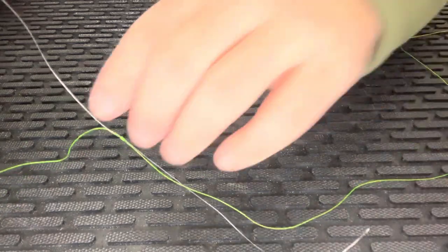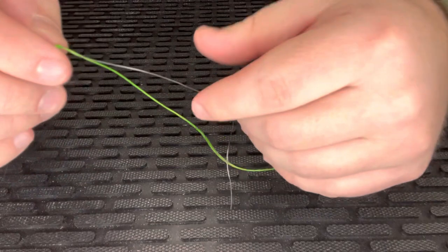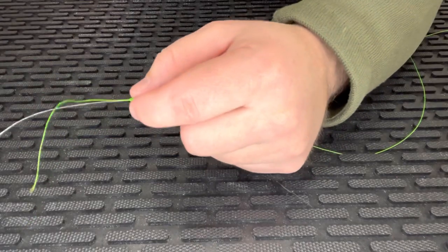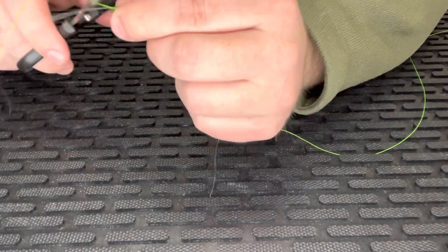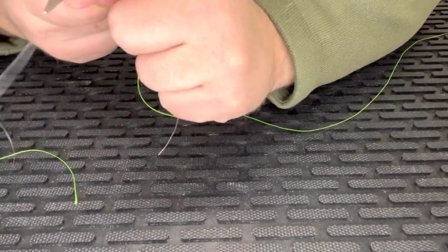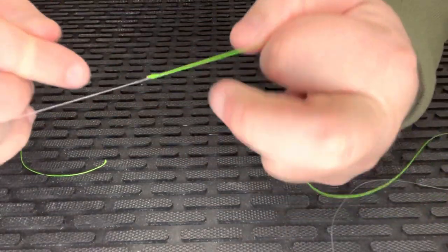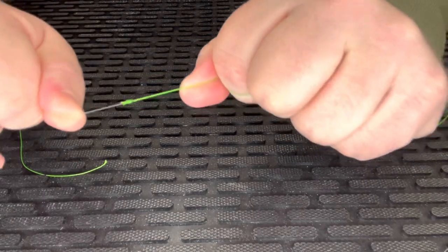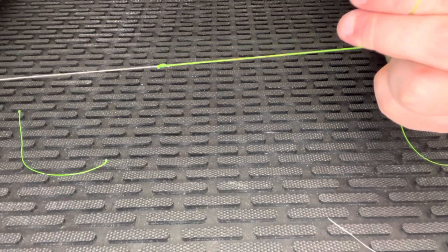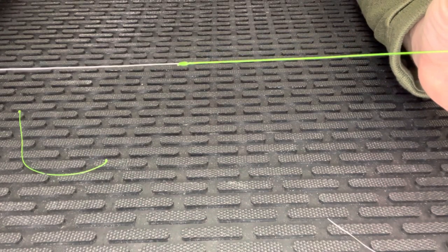Keep pulling that tight, and then all you have to do is clip your tag ends on both sides — a short piece of braid on one side and a short piece of fluorocarbon leader on the other — and you are good to go. You can clip these very short too; you're not going to have to worry about it slipping out. Look how strong that is — that is not going to break on you. Super, super easy — that is the surgeon's knot to attach your fluorocarbon leader to your braid.